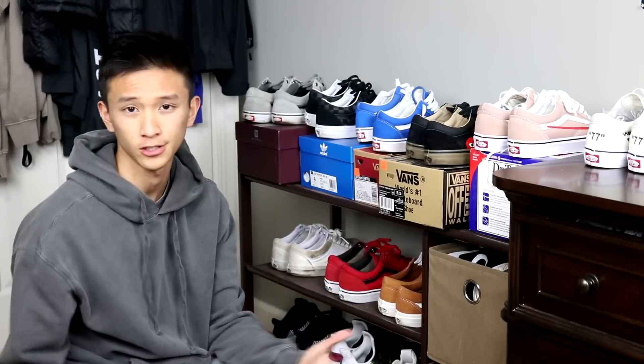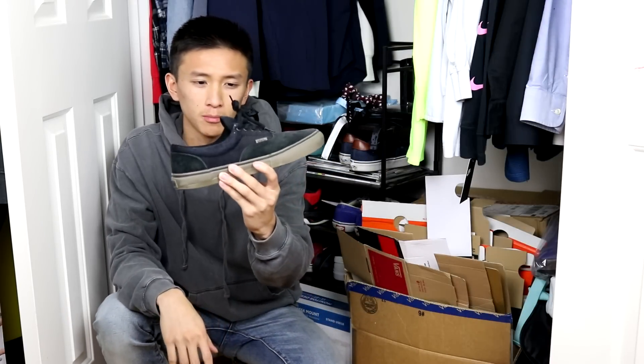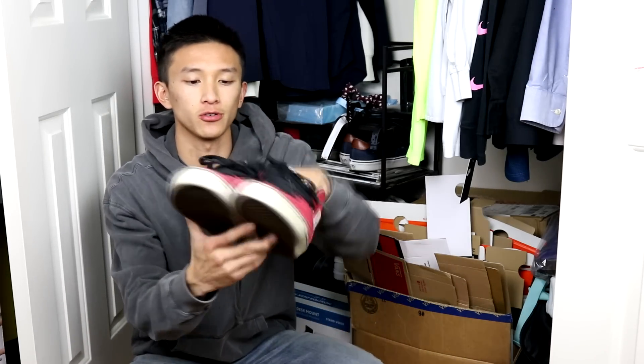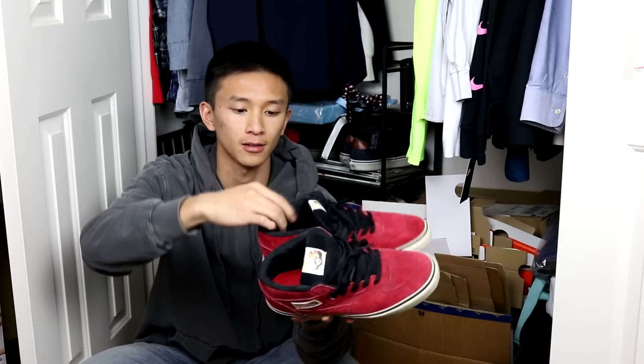I also have some more in my closet. Starting with these — just navy, brown laces. Next I have these black with gum bottoms. Then I have these — back when I used to skate, they were one of my favorites. Now these are pretty special to me because my dad got me these for part of my birthday present a long time ago, back when I used to skate a lot. I didn't skate these because I just wanted to keep them to wear. All red, all suede — suede tongue, suede inner lining, everything suede. These are the 20th year anniversary half cap pros.